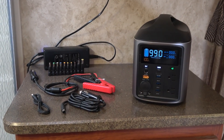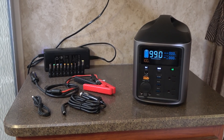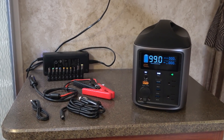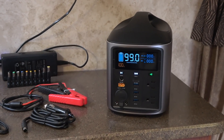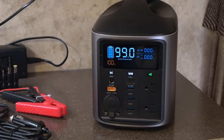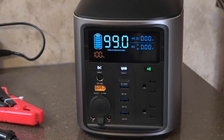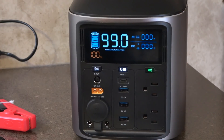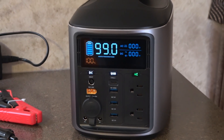Hey guys, Ray from Lovey RV. Today we're giving you a first look at a cool new product from a company called Himsen. This is one of your typical power boxes that I've reviewed in the past. I've reviewed one from Lensun and a couple from Jackery, and since then I really haven't reviewed many more. I've been offered quite a few but they all seem to be sort of the same. The reason I decided to review this one is it had quite a few unique features.